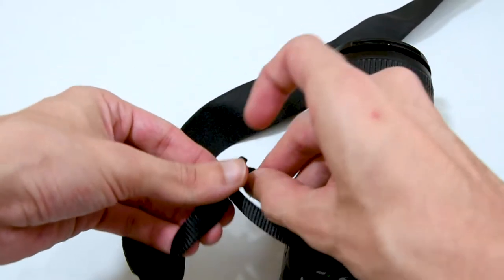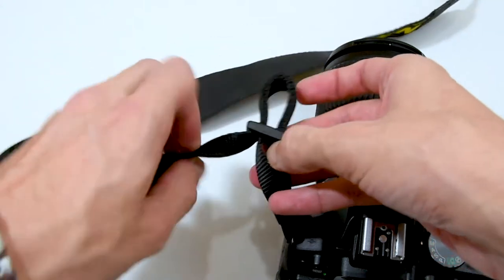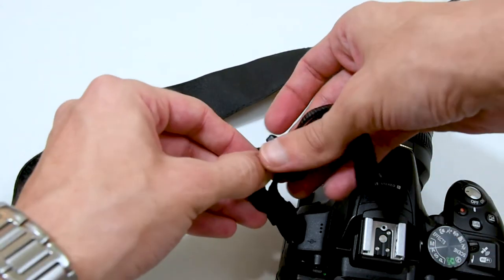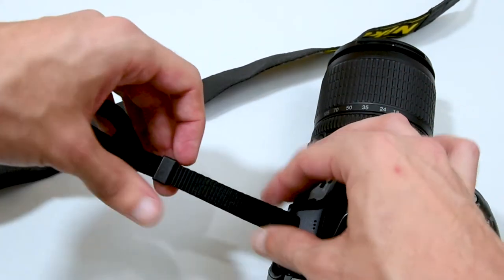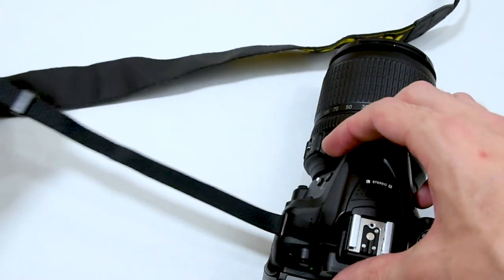To put it down, you just go the other way around. Loosen this part. Get the strap out here. And now just pull it out of this plastic clip. And in the end, take it off the camera.